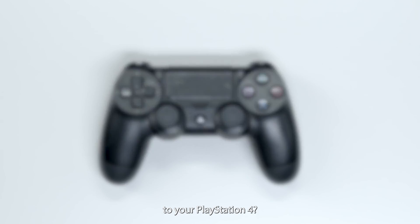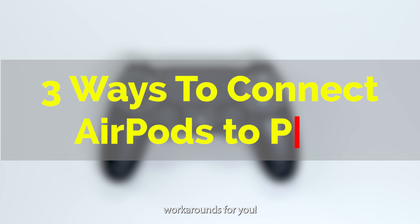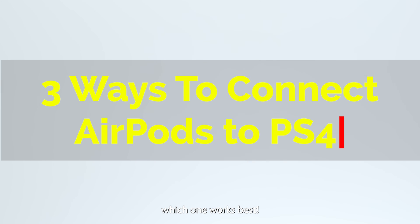Looking to level up your gaming by connecting your AirPods to your PlayStation 4? Watch on because we've got some clever workarounds for you. Try everything to see which one works best.